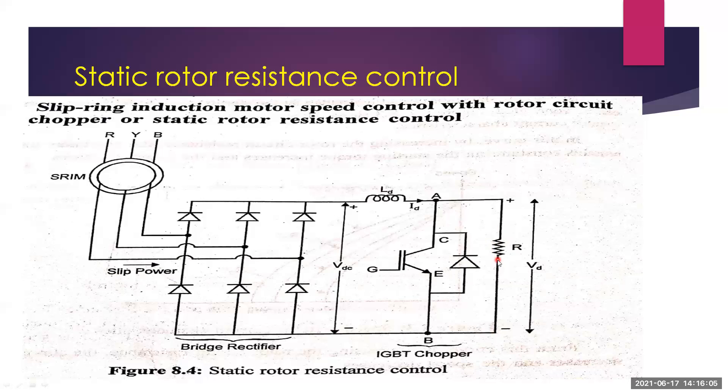However, this method has some advantages. High starting torque is available at low starting current, and improved power factor is possible with a wide range of speed control. These are the main advantages of the static rotor resistance control method, even though the method is inefficient and energy is wasted in the rotor circuit.